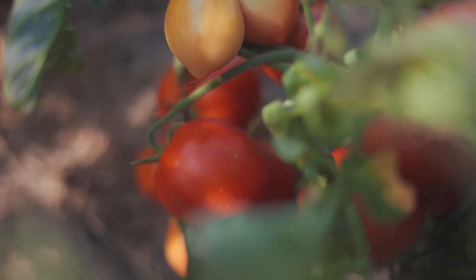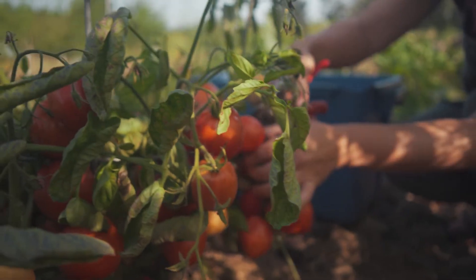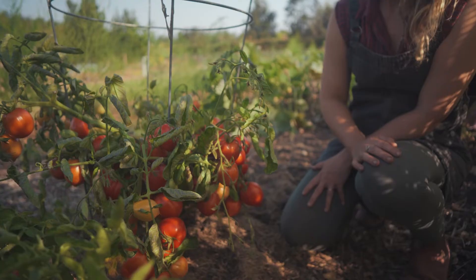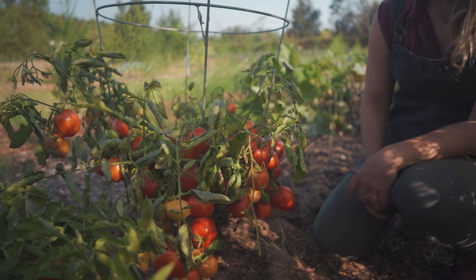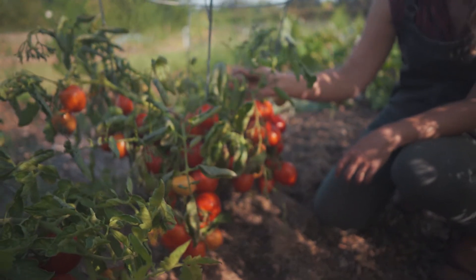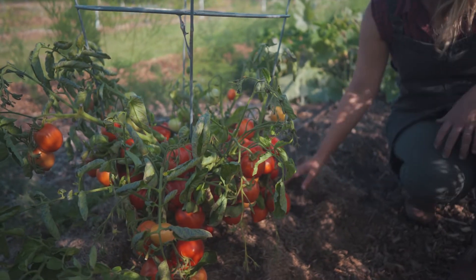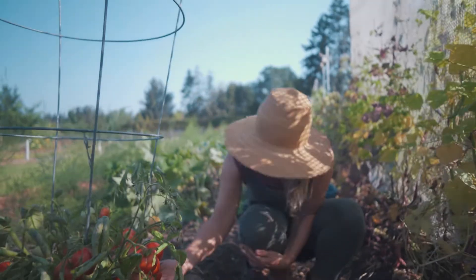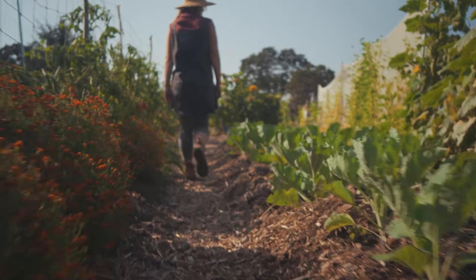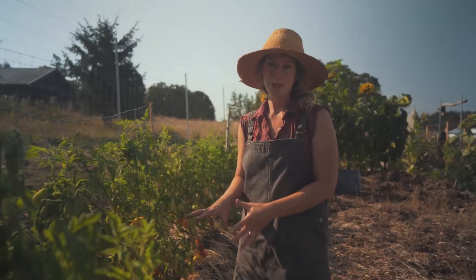This is an awesome variety — the seed actually comes from Rowan White, who passed some on to Uprising Seeds. It's called Northern Ruby Paste, and the description says it's more tomato than plant, which is really true. We've pruned a few of the leaves off just to try to get more light to the tomatoes, but it's loaded — for a small plant it's got tons of food on it.